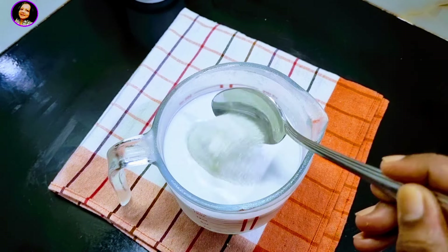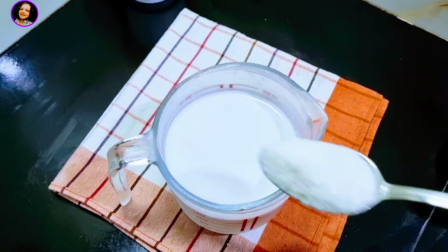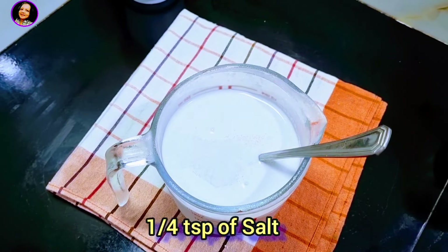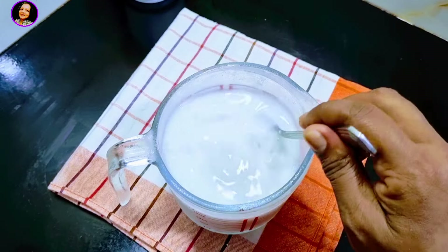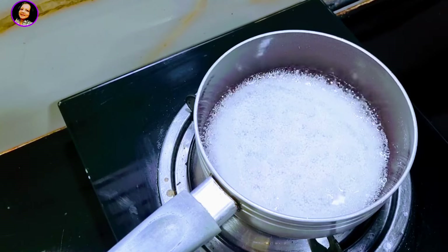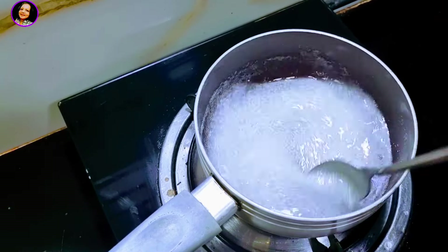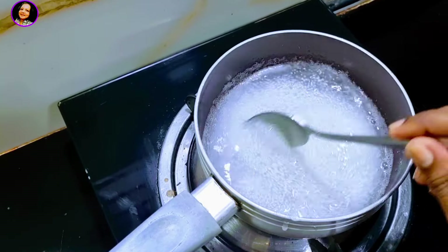Then mix it up. This is how the rice is going to be cooked. Once you are ready, add the rice to the rice. Then mix the rice and cook it up. Add the rice, and cut them dry until they are dry.